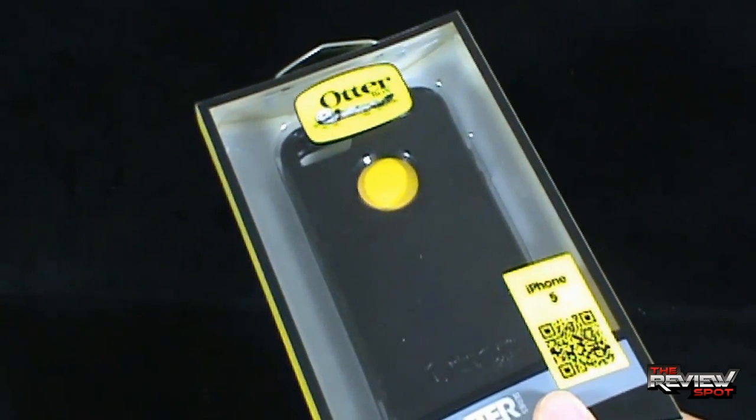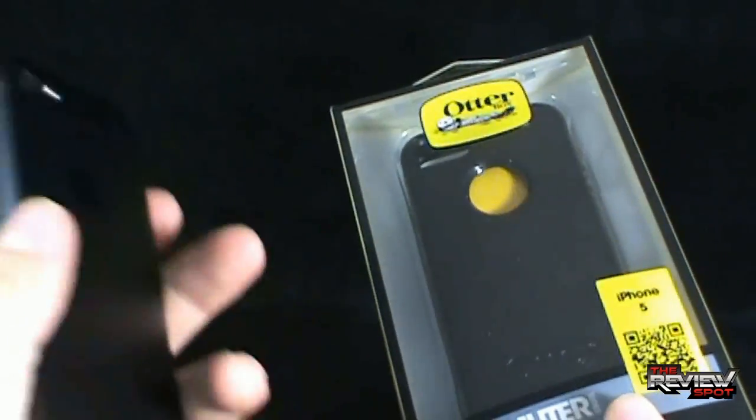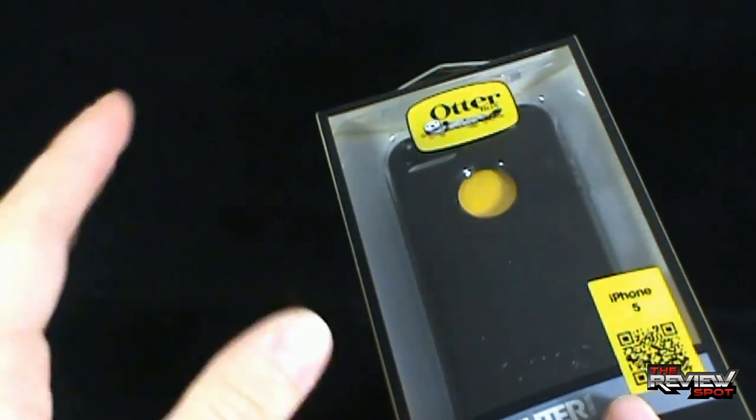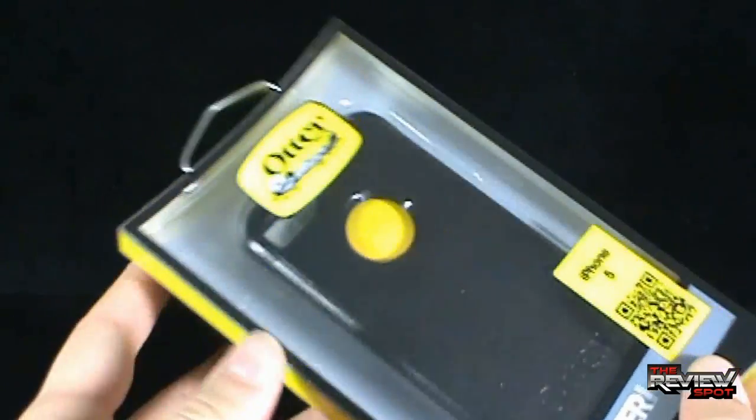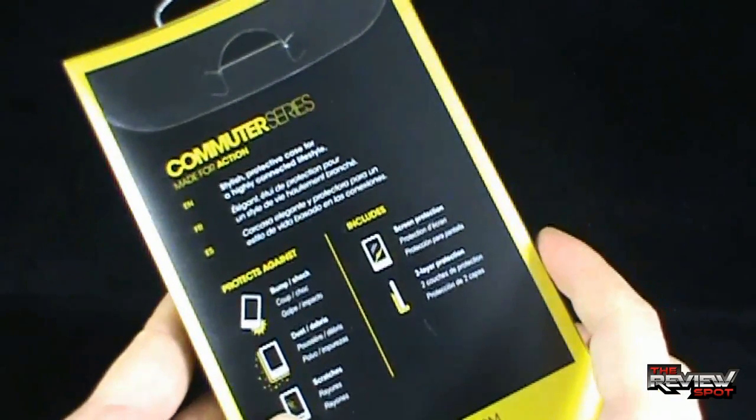Spot has just recently picked up his new phone. Obviously, the first thing that hit my mind was I got to get myself a really good case. I got to get myself something that's going to protect my phone. So I went the route of OtterBox — I ended up picking up an Otter case.